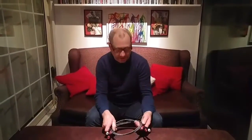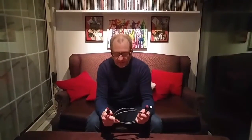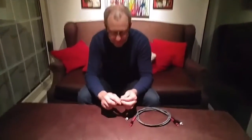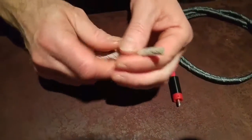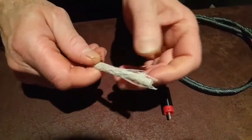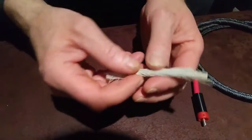Welcome to another Tweaker Man video. This is an information video about the ultra high-end interconnect we made in our last video. I want to first start by talking about the paper piping cord — this is the cord itself. We use this because it's a very good base for the conductors to lay on, and it's super lightweight as well.